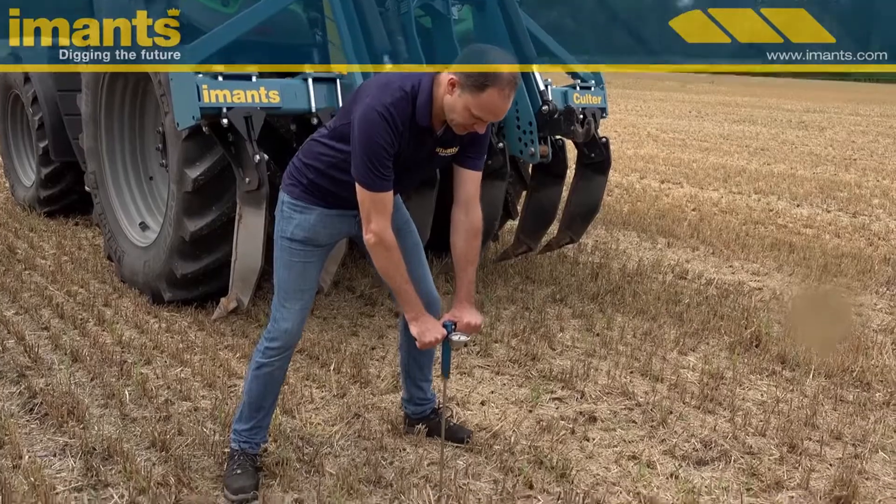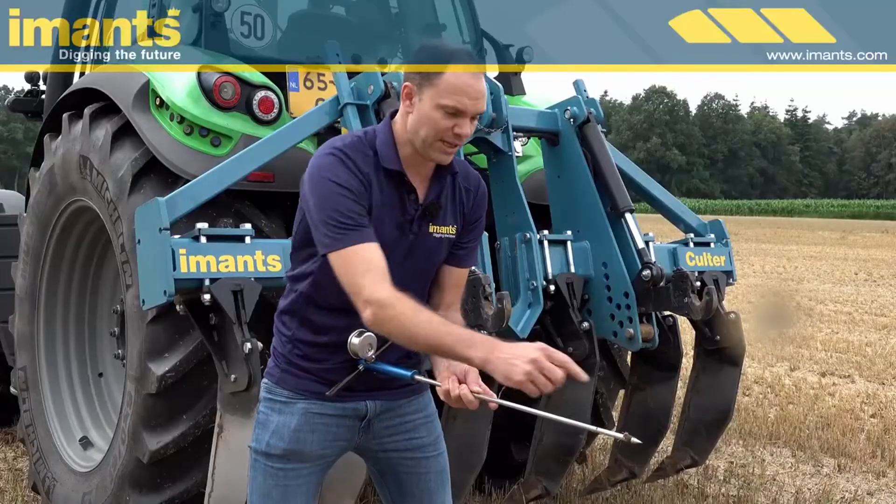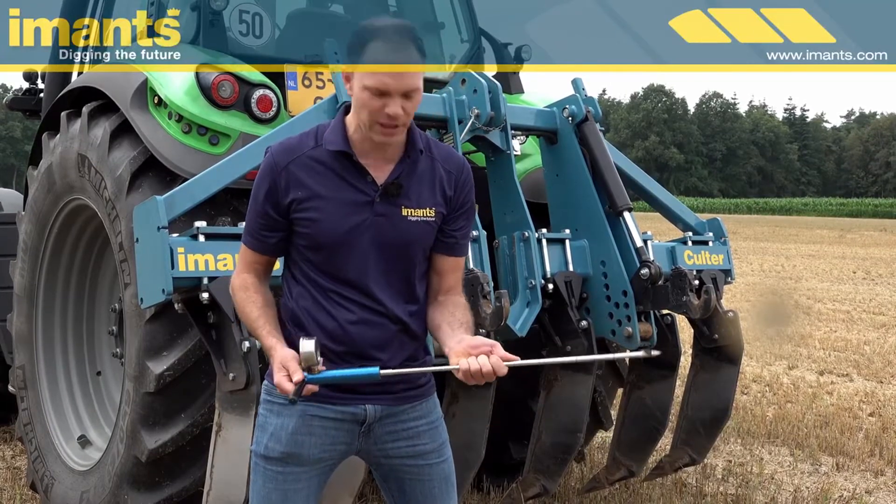That is up to here. On this ground we have 4 x 7.5 cm, 2.9 inch. So there is a compacted layer here at 30 cm, 11.8 inch.